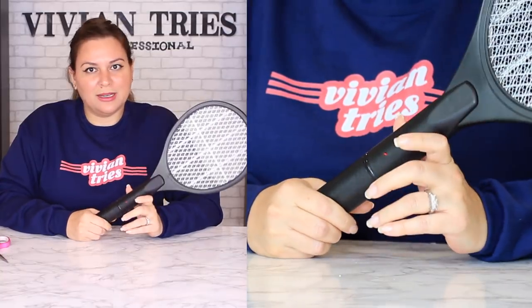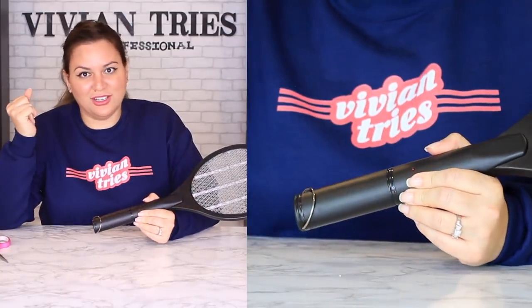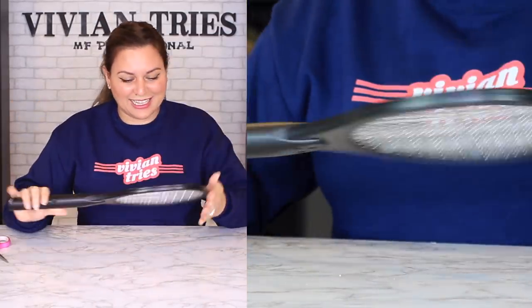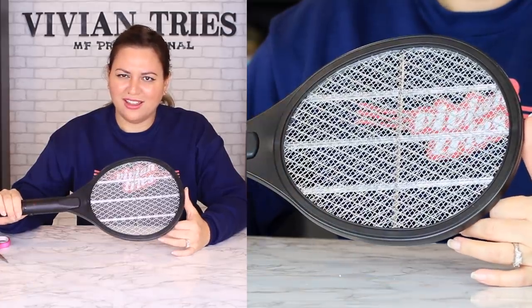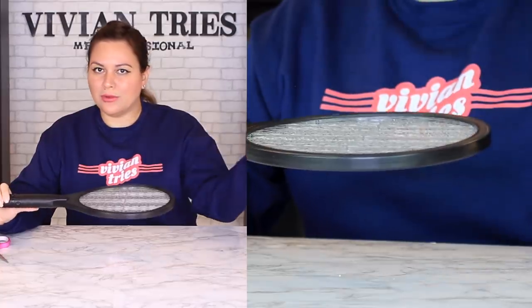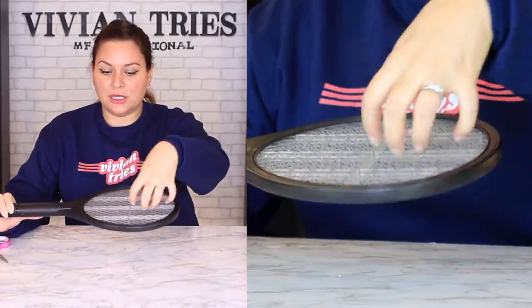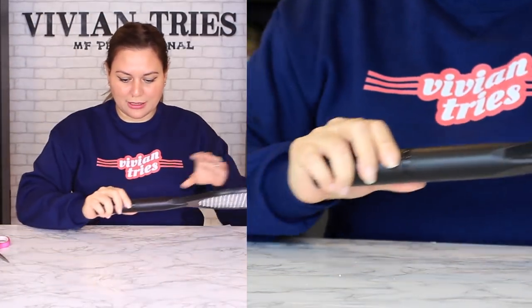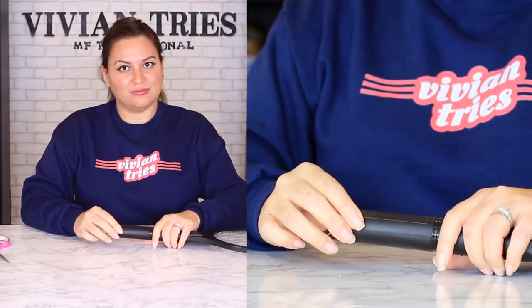Multipurpose! If I took this on Naked and Afraid, I'm gonna kill the bugs so I don't look like a big old blister when I leave — and it's a stove. Put a spider on here, put a snake, put a lizard, whatever you find. Catch a fish. Genius, right? And you just need a couple batteries — two double-A's I believe. No fire needs to be made.